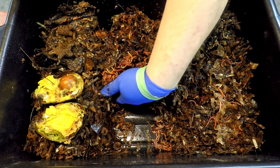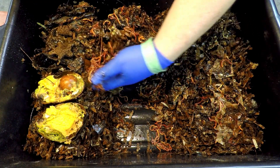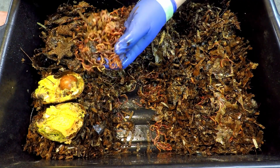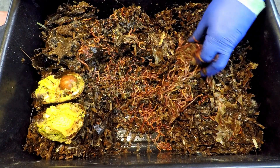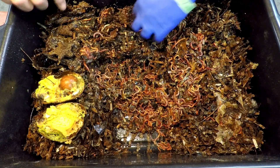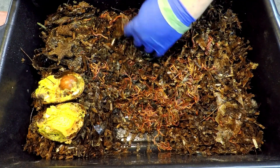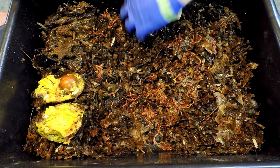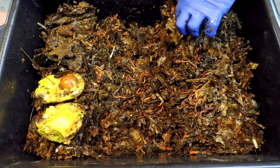Look at all these worms, even though I see lots of other people have their worms pretty much ravish the avocado — I just don't see that in my systems. Some of the other stuff from last time, like banana peels, usually goes pretty quick. After 11 days it's not surprising there are still leftovers of that.